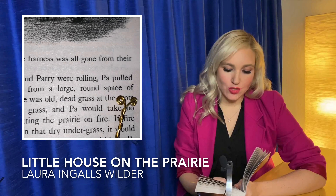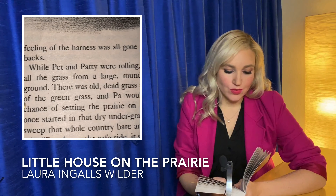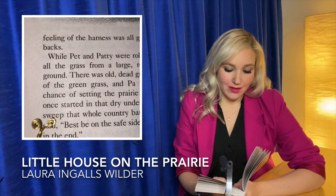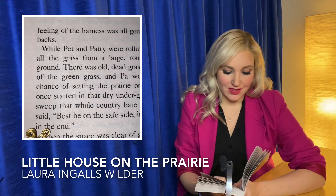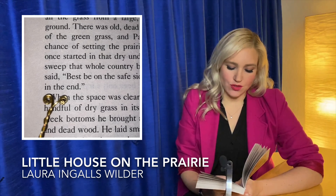While Pet and Patty were rolling, Pa pulled all the grass from a large round space of ground. There was old dead grass at the roots of the green grass and Pa would take no chance of setting the prairie on fire. If fire once started in that dry undergrass, it would sweep that whole country bare and black. Pa said, best be on the safe side. It saves trouble in the end.